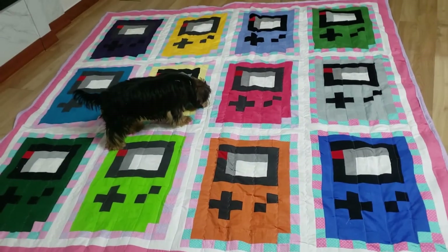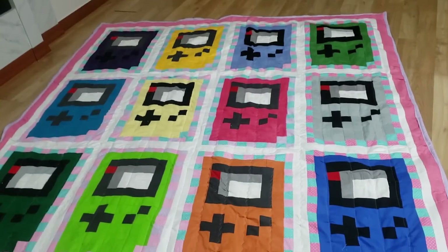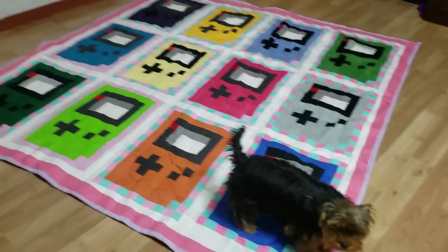Here on the floor — sorry, I don't have a bigger table — you can see my dog Yoshi inspecting my work. He likes laying on it while I'm quilting it. He's my little inspector.